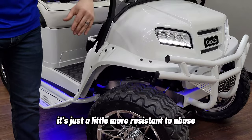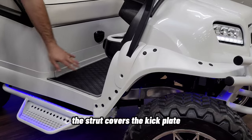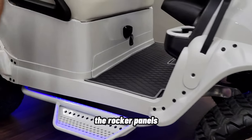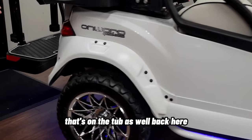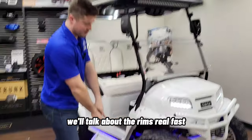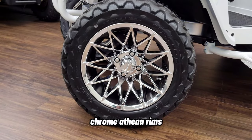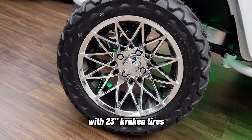The satin ultra-durable clear coat is a little more resistant to abuse, so that's on the fender flares, the strut covers, the kick plate, the rocker panels, and the tub as well. The customer chose Club Car's 14-inch chrome Athena rims with 23-inch Kraken tires.